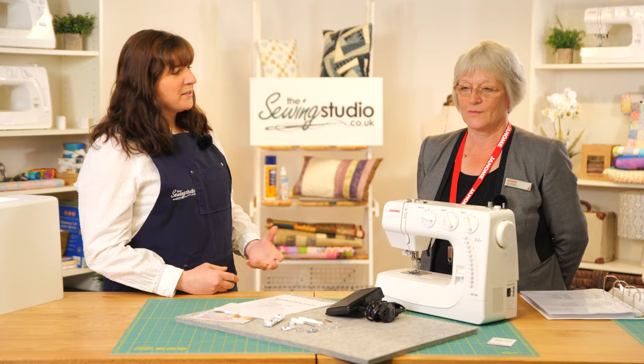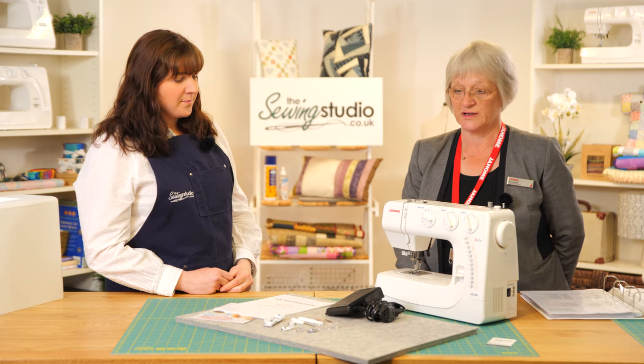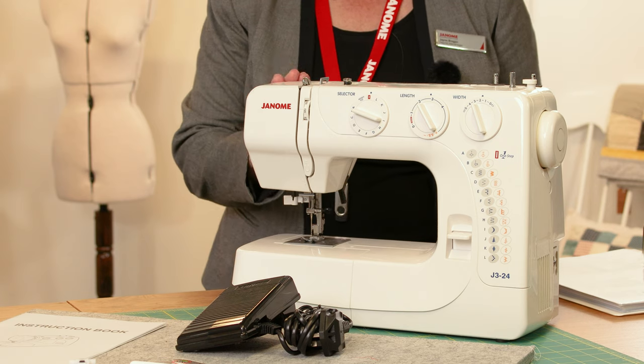Hi, Anna here at the Sewing Studio and Jane Brogan here from Janome UK. Today we're going to be looking at the J324 — we'll just take it out of the box and have a quick run through the accessories that come with this model.